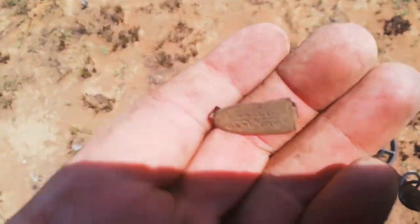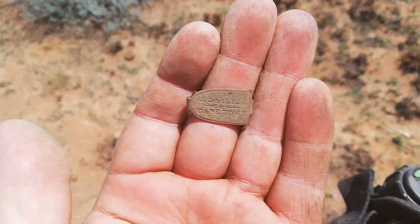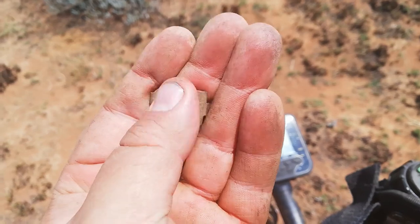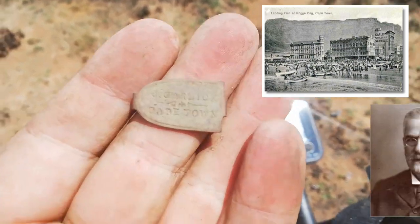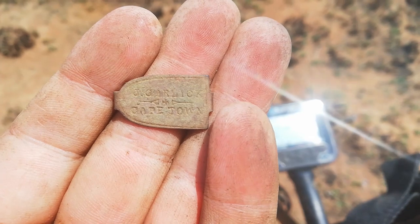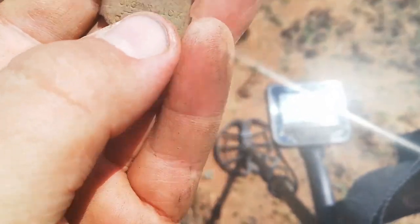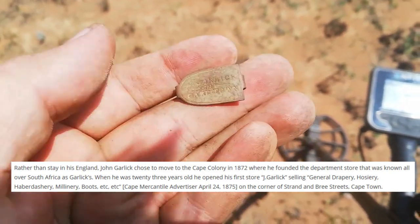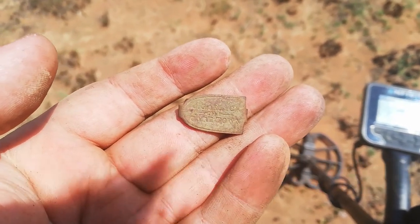Check it out guys - walking, picked up the signal, surface find. Not sure what it is, let me try and get into the light here. But it says something... Cape Town. Sort of looks at the back, some type of latch or cover. Let's see if we can get a closer look. Definitely says Cape Town, and it's period - you can see this is really old. Let me just quietly see if I can clean it. It says J Garlic, Cape Town - with a CK. J Garlic, Cape Town. I'll do some research on what that could be and then I'll get back to you guys. Really nice.